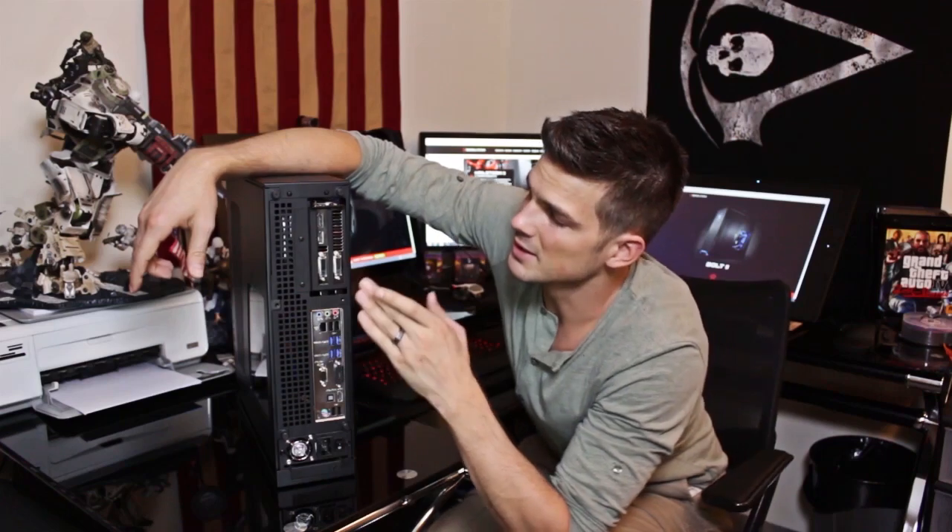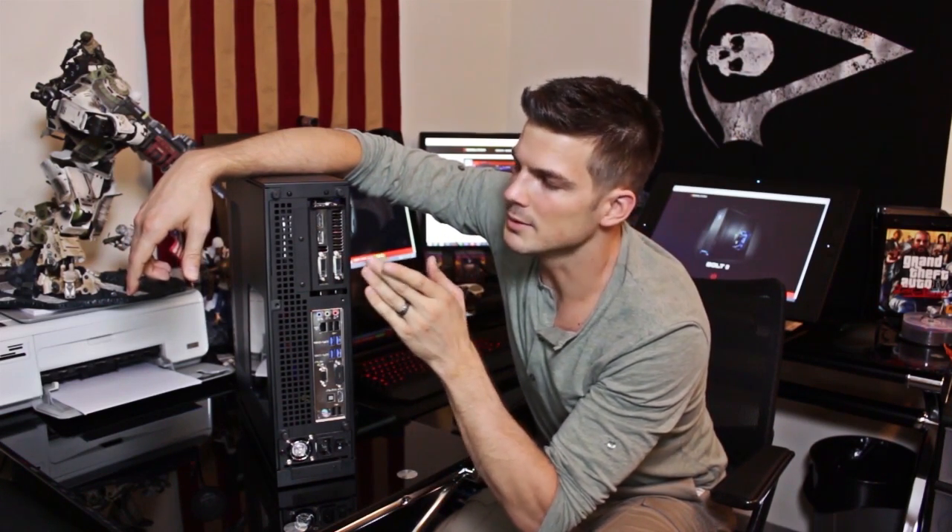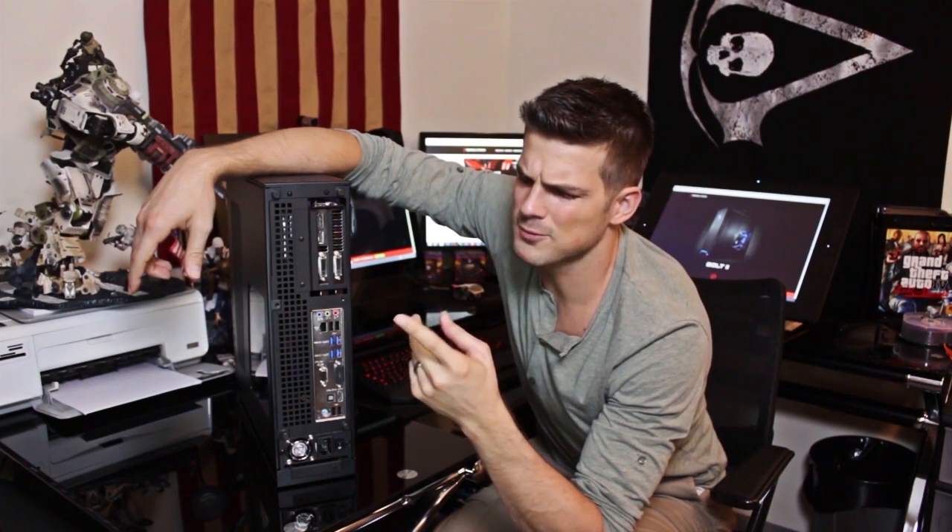But you will never need those because this bad boy right here — this 780 Ti — I'm talking max settings on anything you throw at it: Battlefield 4, Crysis 3, Titanfall, Metro Last Light.